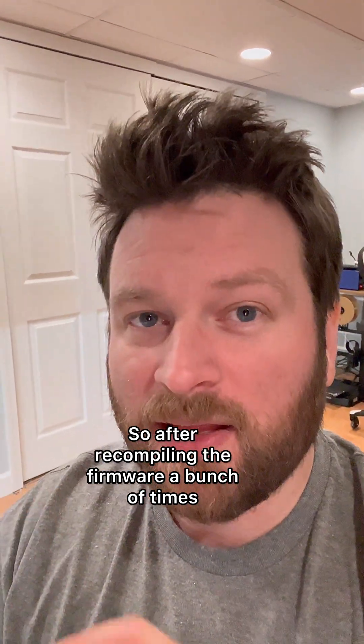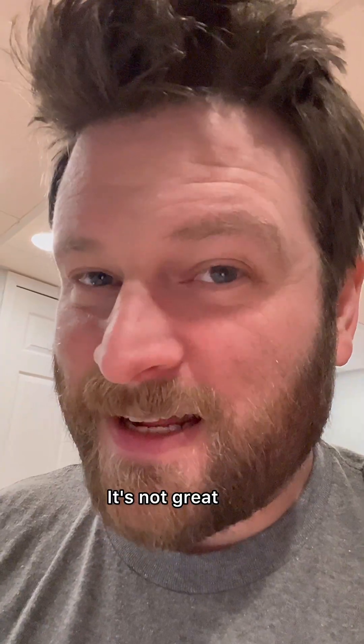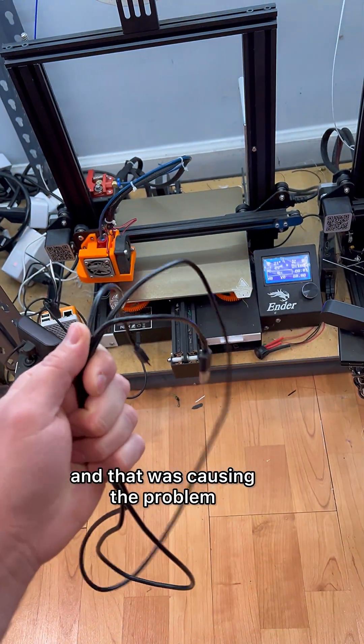So after recompiling the firmware a bunch of times, verifying a bunch of different settings, uninstalling and reinstalling Klipper on the Raspberry Pi, and changing out the SD card — I figured it out. It's not great. You see there's another USB cable here, and I know what you're thinking: the USB cable went bad and that was causing the problem.